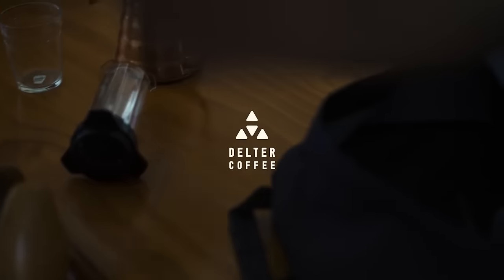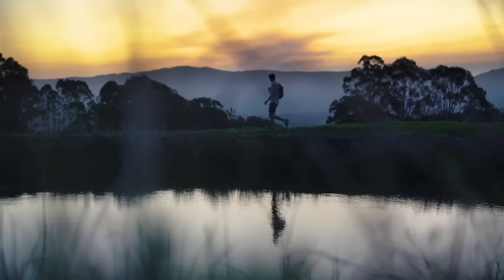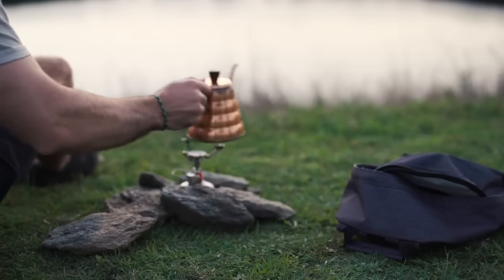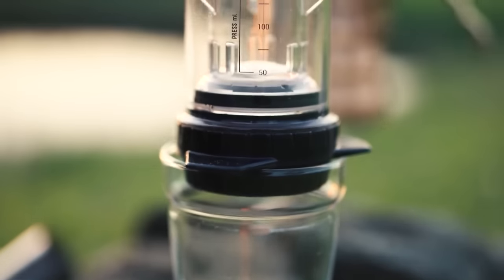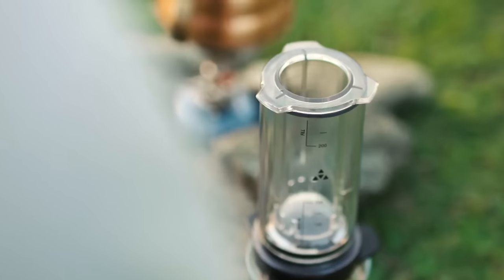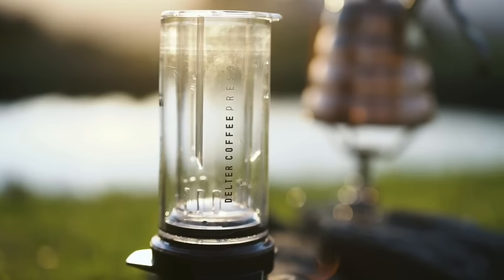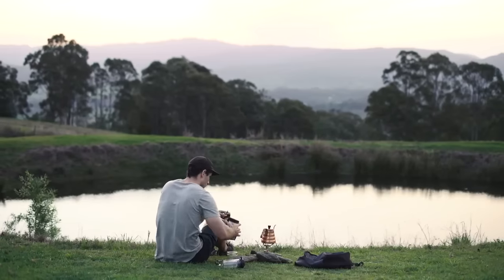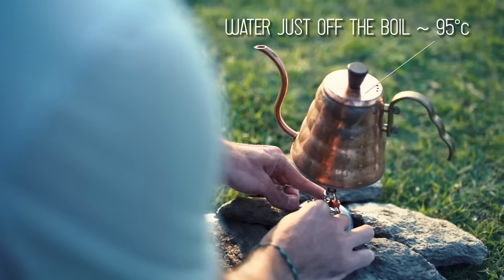We've been on a journey of discovery and we've created a new way to brew. Making coffee is often overcomplicated, slow and inconsistent — but not anymore. Introducing the Delta coffee press: the first coffee maker designed from the ground up to remove unwanted agitation from the brewing process.